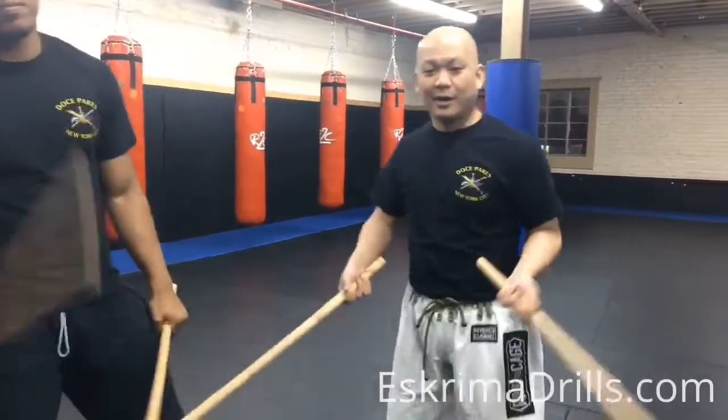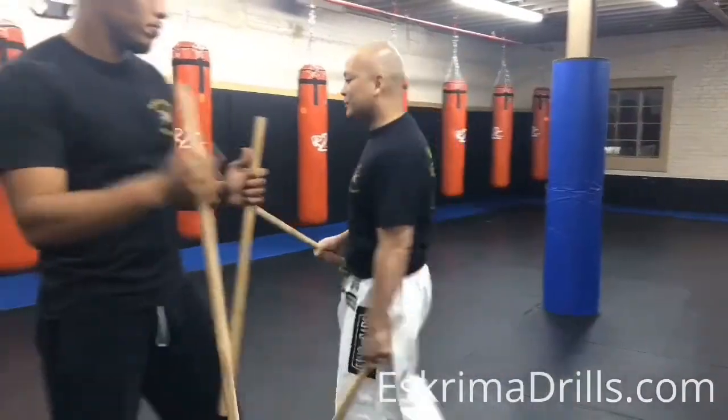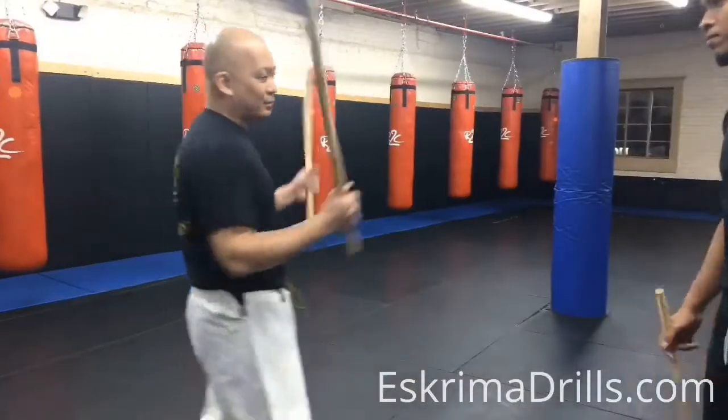Alright, there you go. This one you can also do reverse grip. Let's do it from the other side. But before we do the reverse grip, we're going to do regular grip.